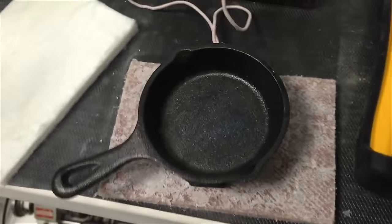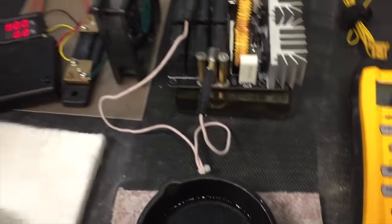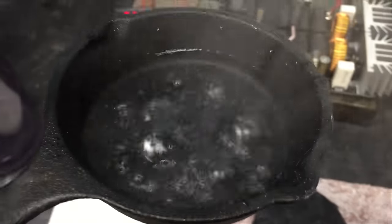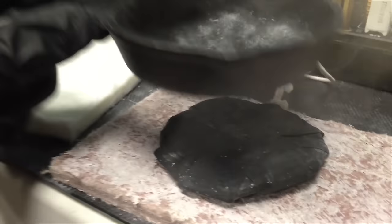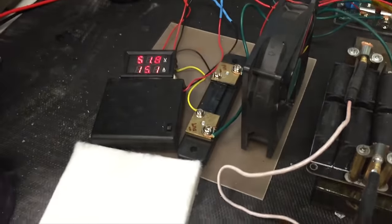Let's see how quickly we can bring wire to a boil. All right, that's pretty quick. And the wire's still pretty cool.